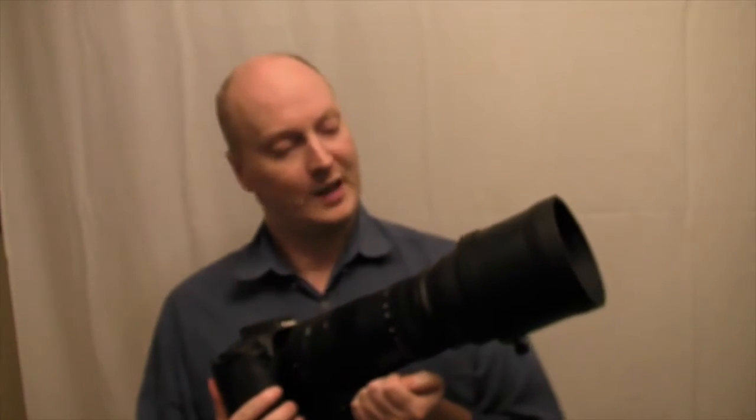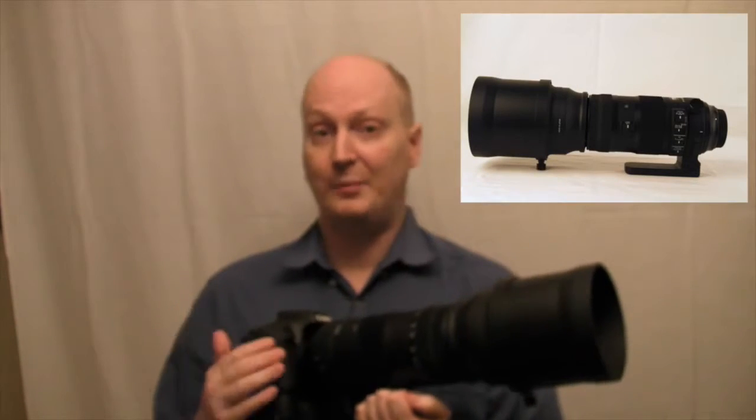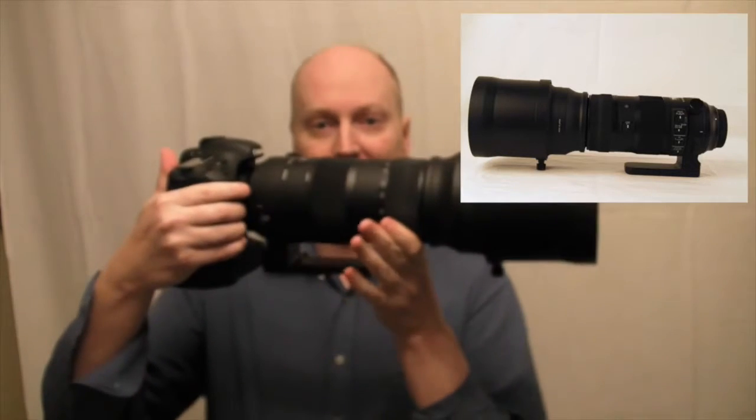Hello everyone and thanks for watching my videos. Here you can see the Sigma 150-600 Sports edition. It's weather sealed, it's a big lens, and it is really heavy.